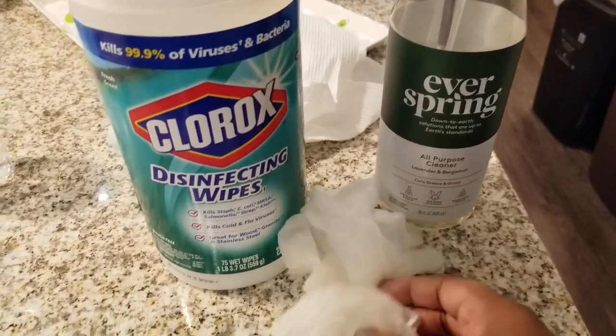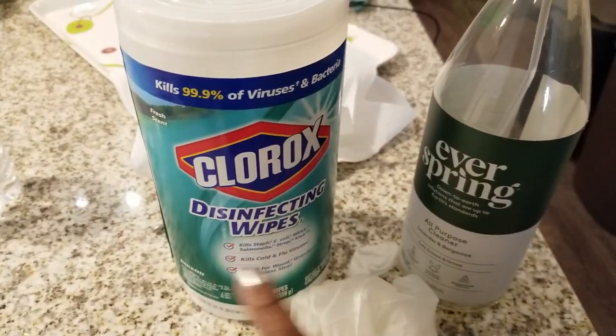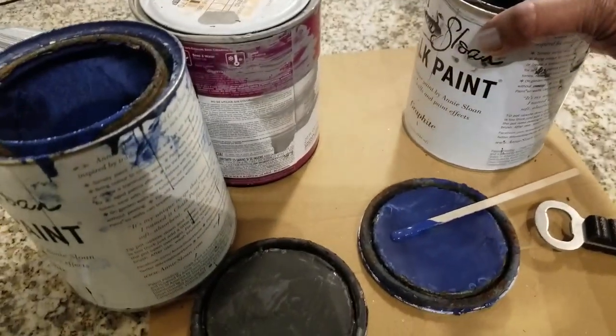You can use anything — disinfectant wipes are great, and I also have some green cleaner for the inside. Whatever you choose, after you've actually got it cleaned up, you're going to go ahead and get your paint.